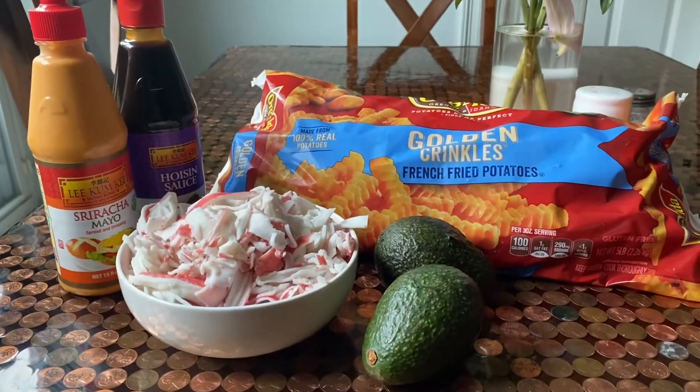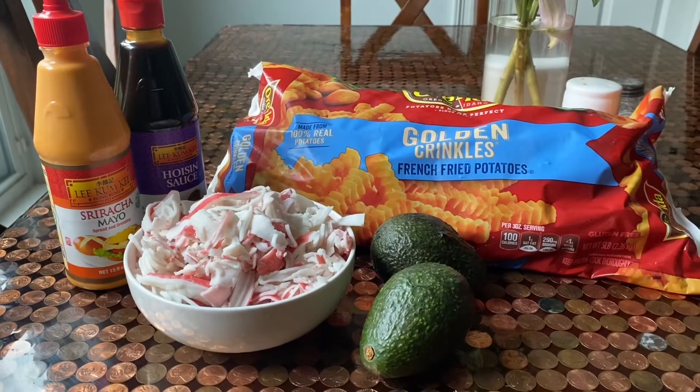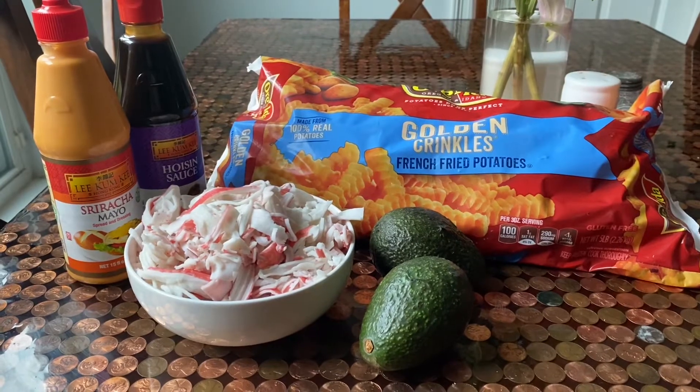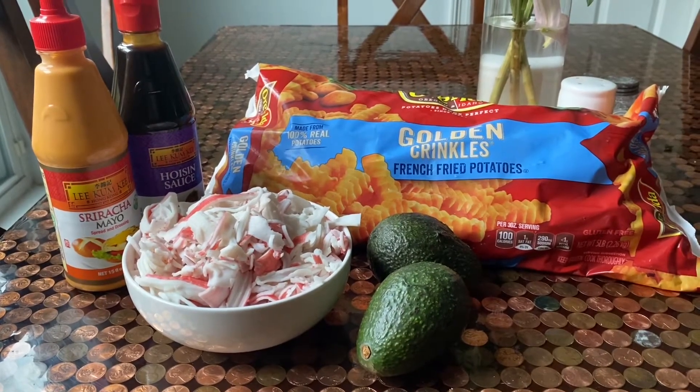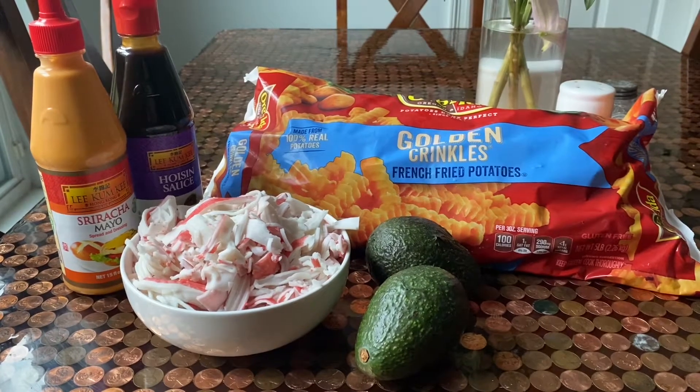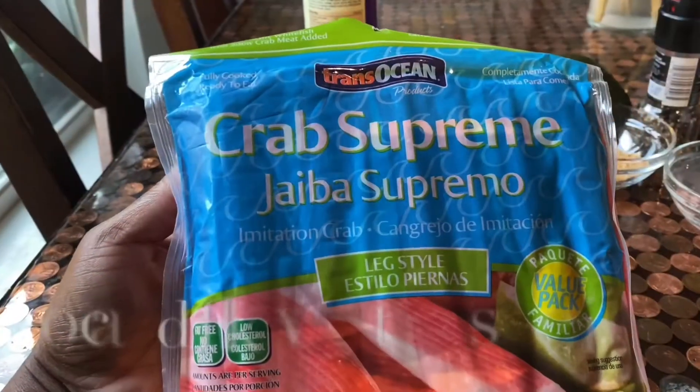Alright, so if you've tried a couple of my previous recipes, you probably have two of these ingredients already: the hoisin sauce and the sriracha mayo. Now, I have the imitation crab leg meat, avocado, and french fries.